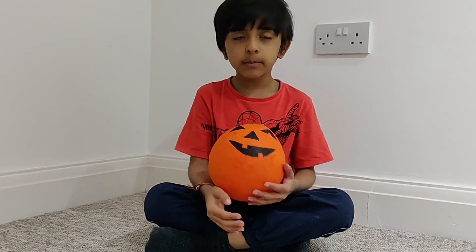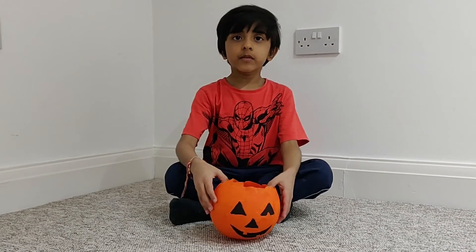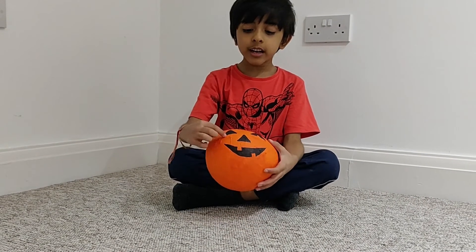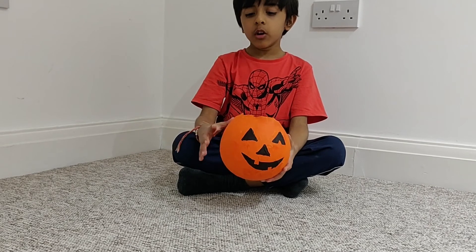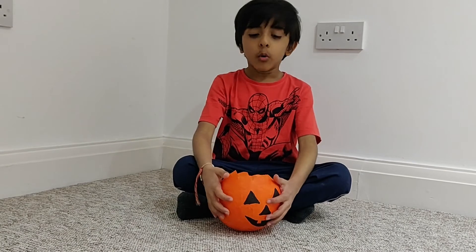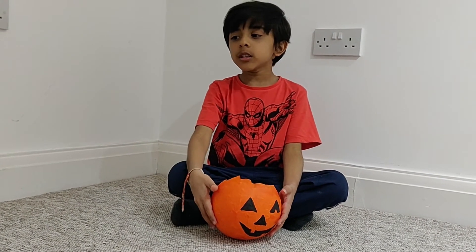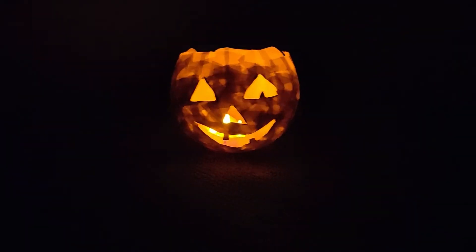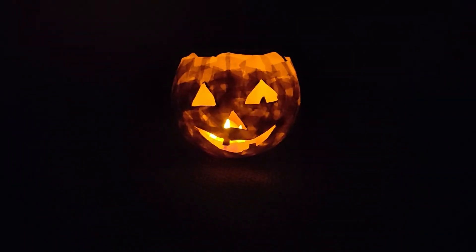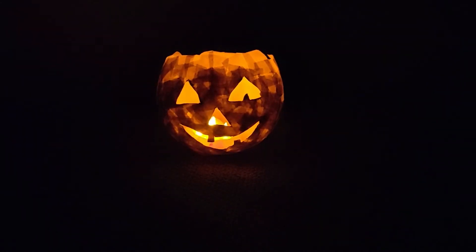Now let's make our pumpkin lantern ready! You can use this as a daytime decoration, or you can cut out the eyes, nose, and mouth and make the top even. I'm going to ask an adult to cut the eyes, nose, and mouth — and there it is, our pumpkin lantern! All you have to do is put the LED lights in, and voilà, it's done!